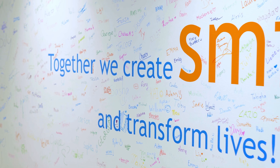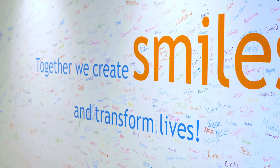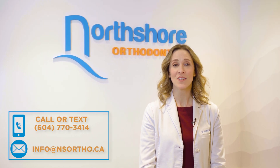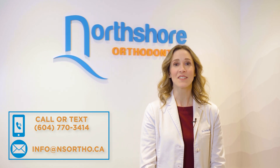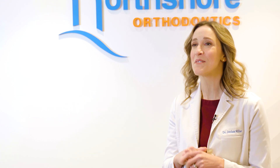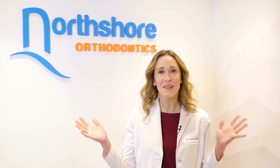Our team is here to help. We want your treatment to be a success and for you to be smiling throughout. So if you have any questions or concerns at any point in your orthodontic treatment, please contact our office by phone, text, or email. We look forward to seeing you at your next appointment and creating your beautiful new smile. Welcome to the family!